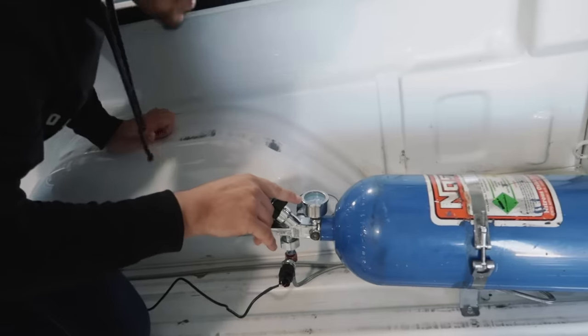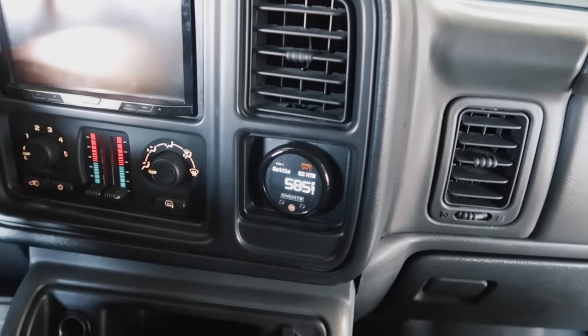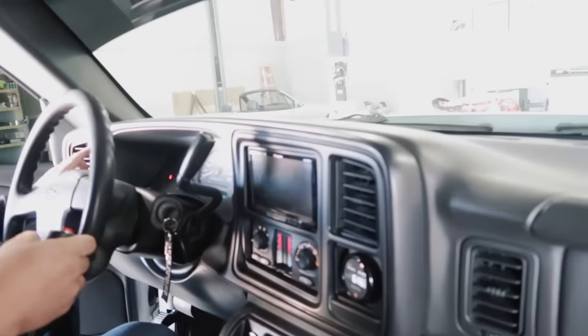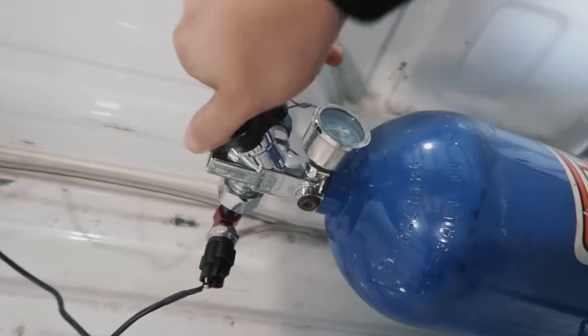We'll put Teflon on it later - this is just for testing purposes. Bottle is open all the way, we are at 700 psi. Inside the truck it's reading 585 which is kind of strange. Now we're reading 615 - there was air in the line. This is the most ghetto rigged nitrous kit ever because I don't have an actual purge, so what I do is leave it in neutral, rev it up a little bit, spray it slightly until the engine revs on its own - that's how I know nitrous is going into the line.